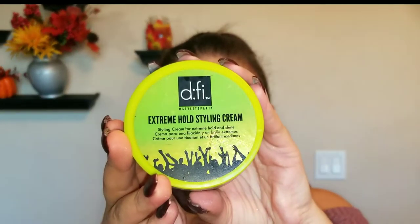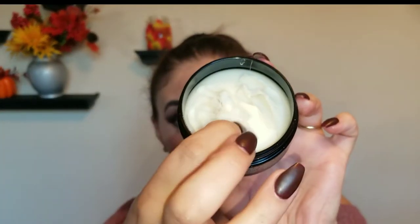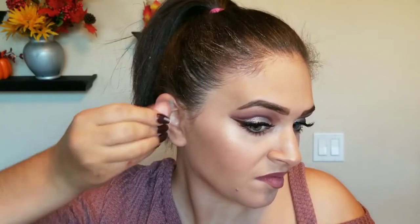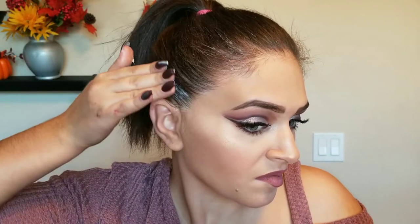Now after that you're gonna want to take any type of styling cream. I have the Defy Extreme Hold styling cream — this is some very sticky stuff, it will hold those edges down, and it doesn't even give you a white film. Go ahead and put that anywhere you like; you don't have to push it in too hard because you're gonna use that same bristle brush to lock it down.